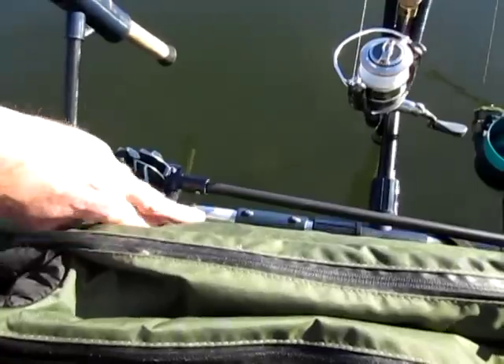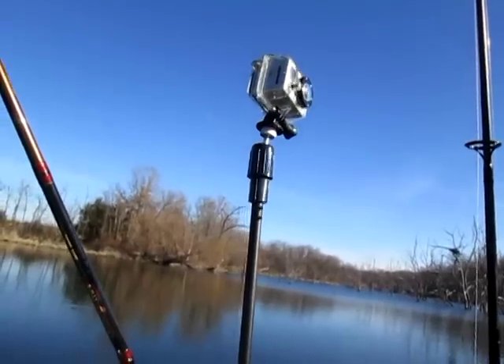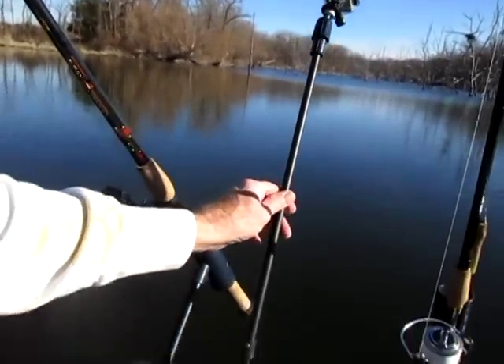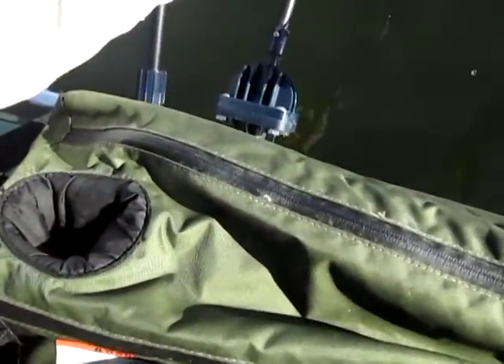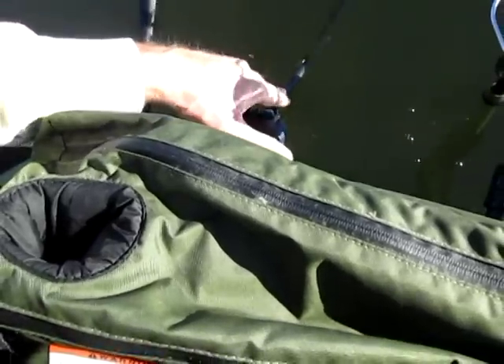Let me give you a better close-up of how this camera mount works. You just lift it up, and if you want to film underwater, you just push it down. It's on this swiveling mount and it goes right down into the water.